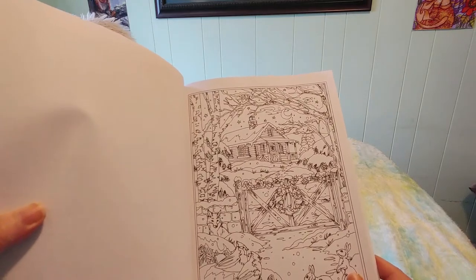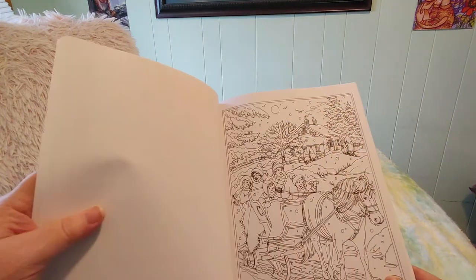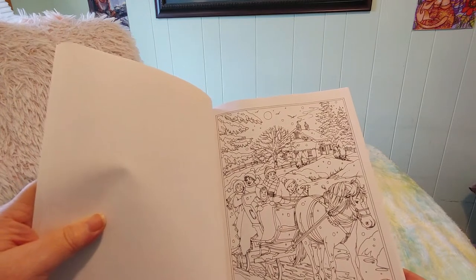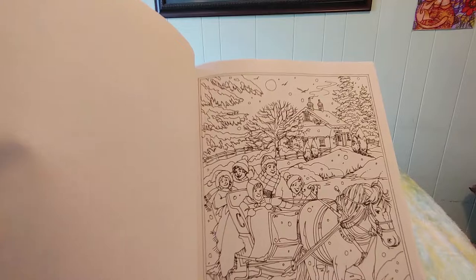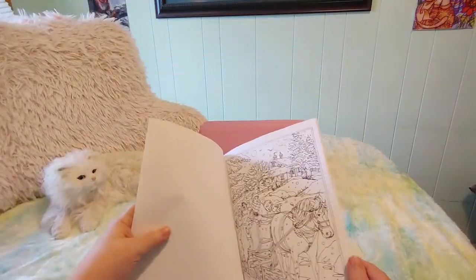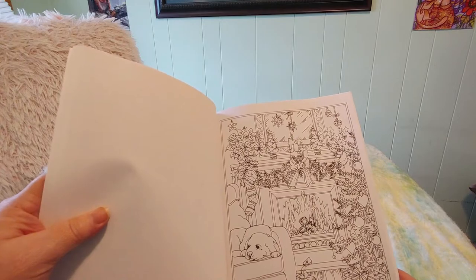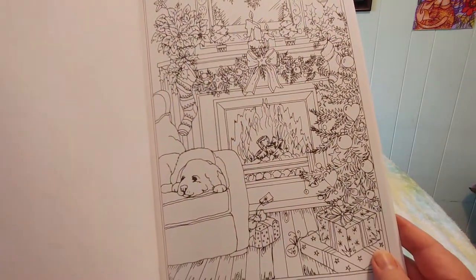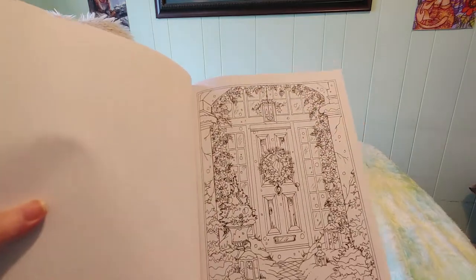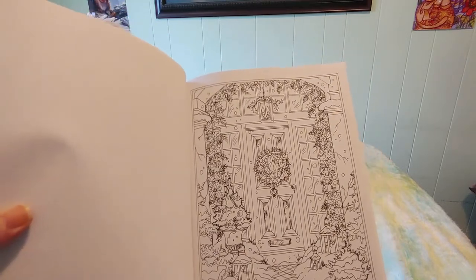Oh, that's beautiful — I like the gate. Another sleigh ride and they look so cozy in their hats and mitts and scarves and blankies. These really give a lovely sense, and the faces are cute too — the faces on the children. A nice cozy puppy sitting by the fire on Christmas Eve.